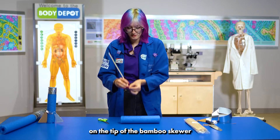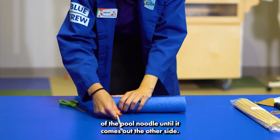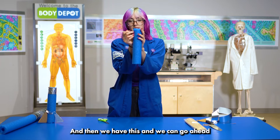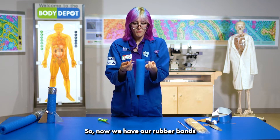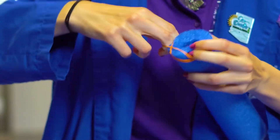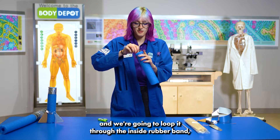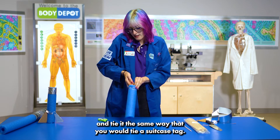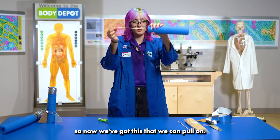We have a bamboo skewer and a rubber band. We're going to put the rubber band on the tip of the bamboo skewer and push it through one end of the pool noodle until it comes out the other side. Then we pull just the skewer out of the noodle. Now we have our rubber bands, and we're going to wrap them around the pool noodle so it's nice and secure. Then we take a second rubber band and loop it through the inside rubber band, tying it the same way you would tie a suitcase tag, looping it nice and around.